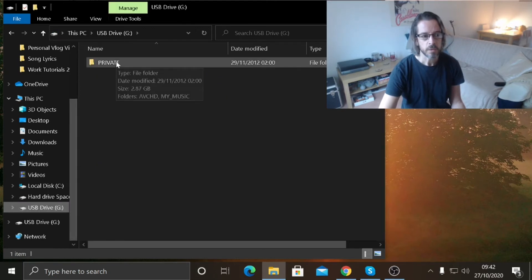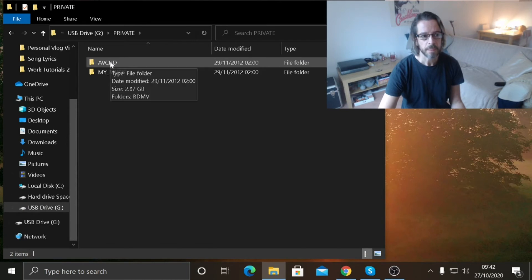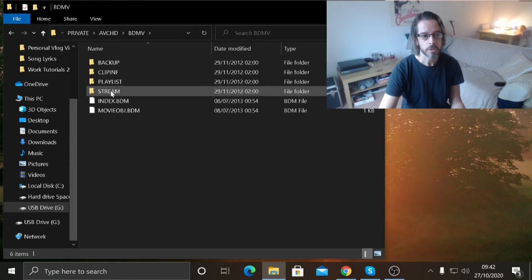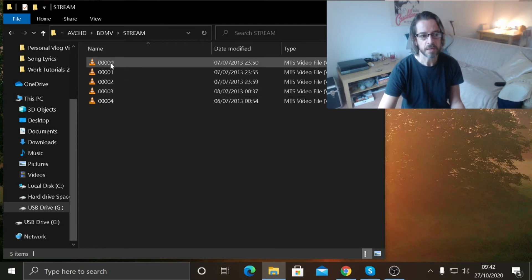Go into the Private folder, then navigate through AVCHD, BDMV, Stream — and then in here these are the videos that have been captured on this camera.